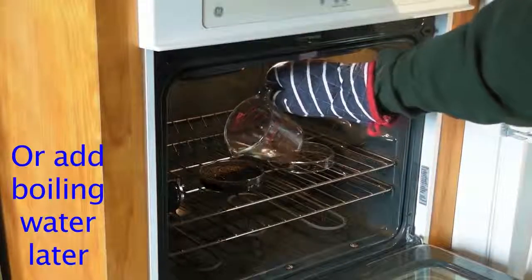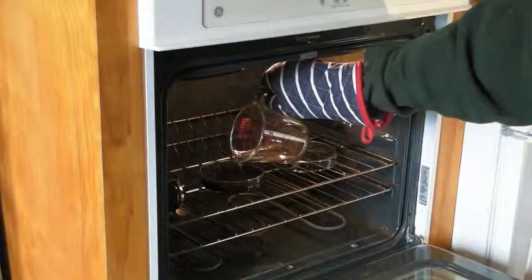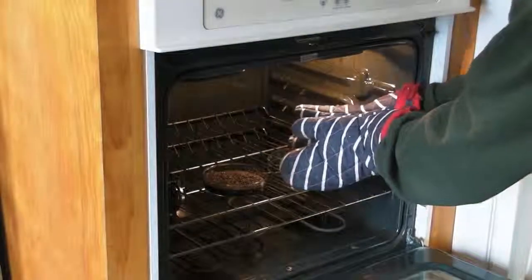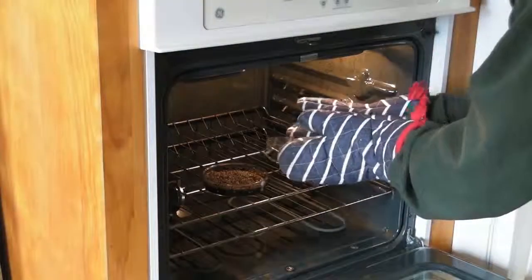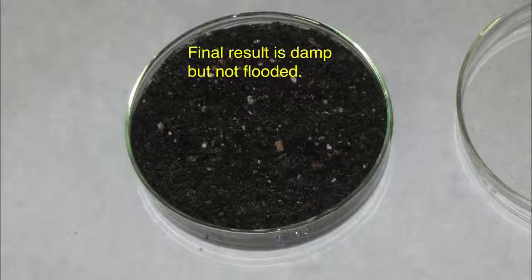Alternatively, you can put the petri dish into the oven with dry soil, cook for 30 to 40 minutes, and then add boiling water and cover. Either way, you want to put the cover on while the oven is fully heated, cook for an additional 5 minutes, turn the oven off, and let the petries cool in the oven. By the way, don't worry if it dries out — you can always add more water and cook a little longer.